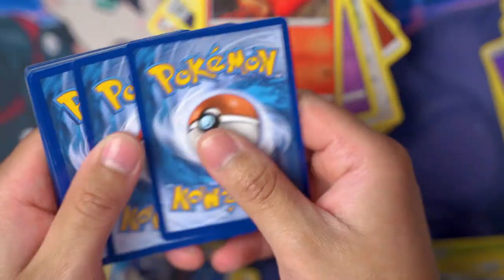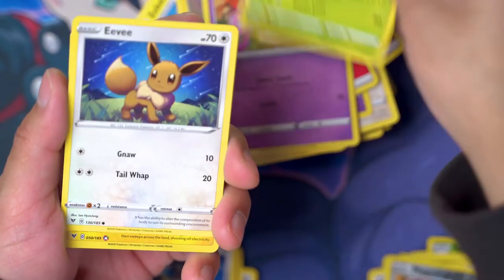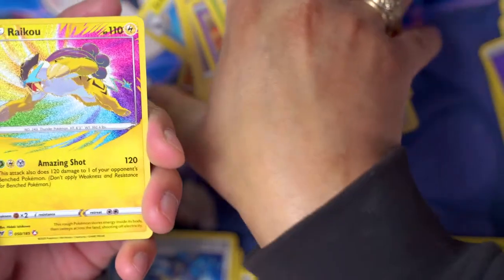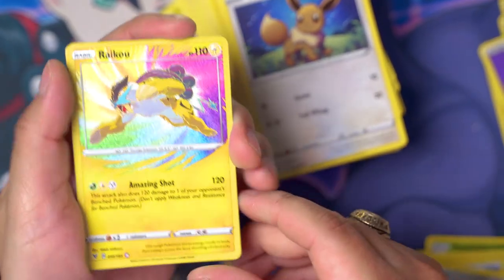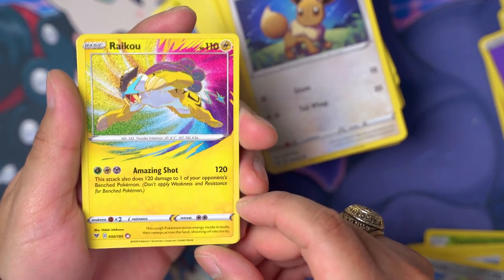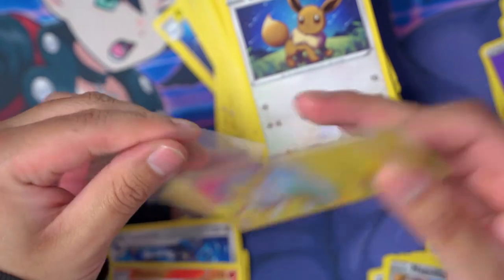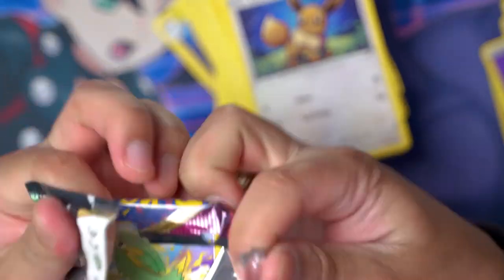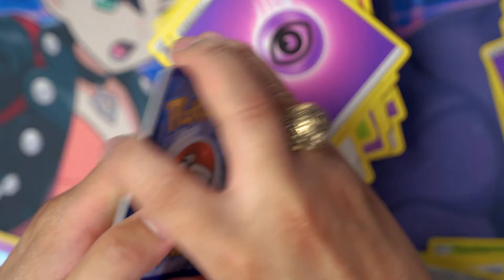We're getting low on packs but hopefully not low on good hits. Oh my goodness — an Eevee pack — and a Raikou Amazing Rare! Yes! So we do have a chance at getting something else. Look at that card — I don't think I have this one. Flareon regular rare in the same pack. I really like these amazing rares! The only other one I have is a Rayquaza amazing rare. Is this the first set with amazing rares? I feel like it is — because Champions Path came before this one.